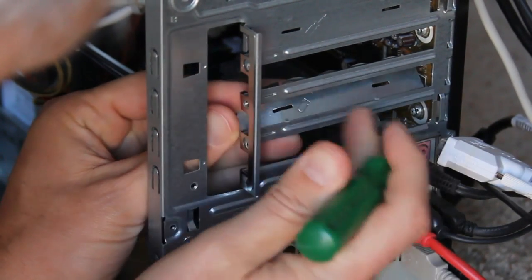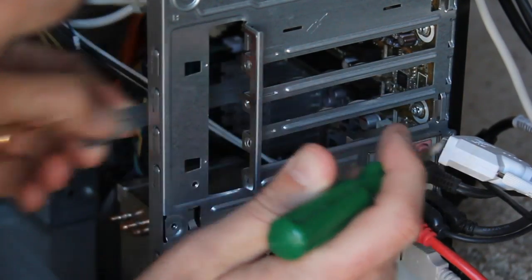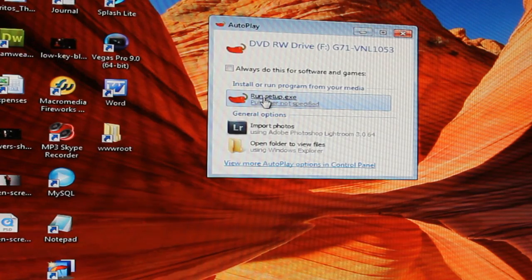After I installed the new card, it took a little finagling to squeeze it in because it's a lot larger than the other one. I booted up the computer, put the CD-ROM that it came with in, and installed the drivers.